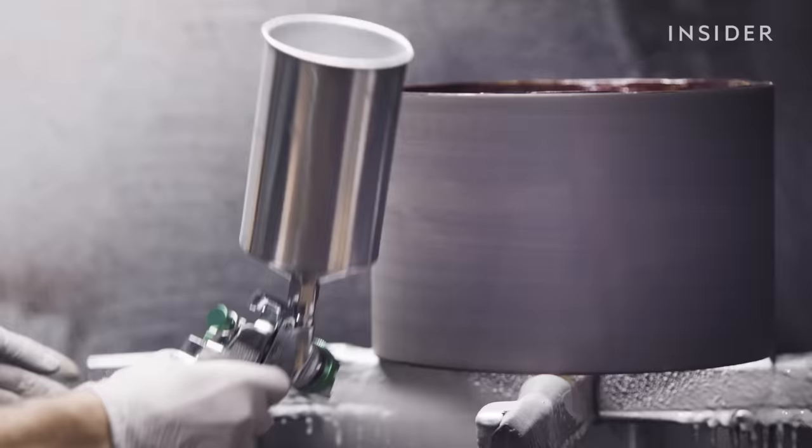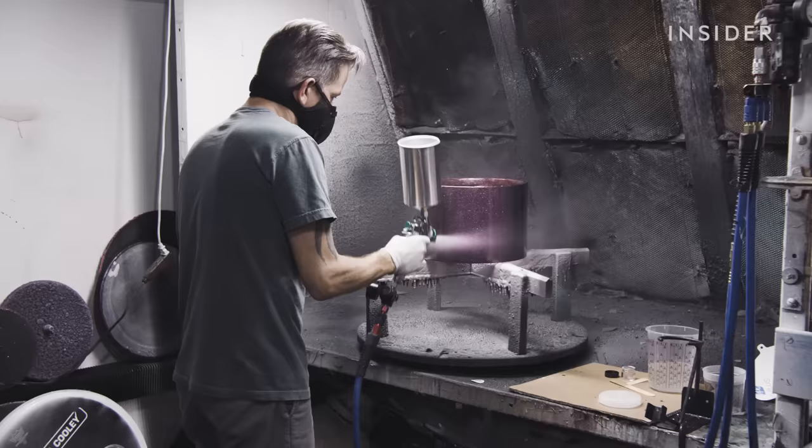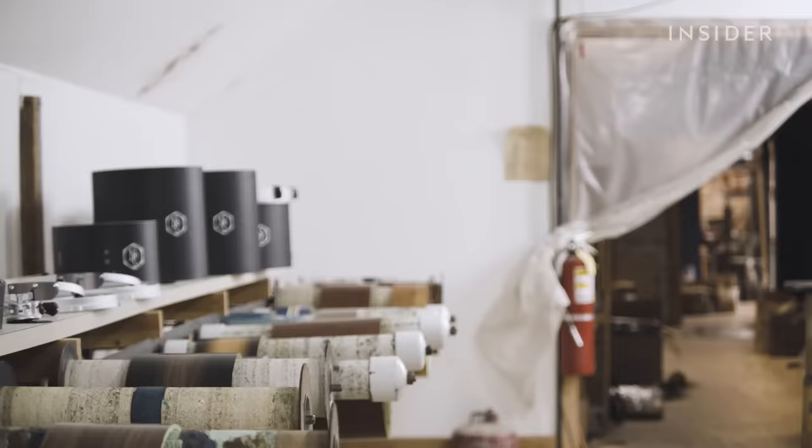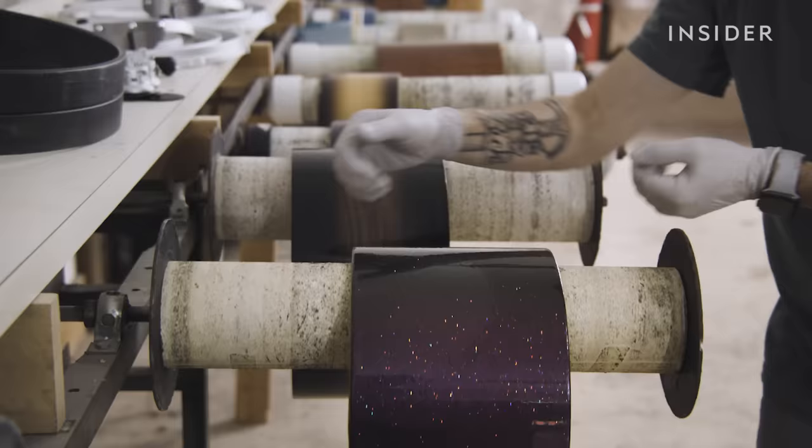If the wood doesn't pass Nick and Jay's standards, it goes to Lou for painting. For this drum, he's adding a sparkle coat. He brings the drum over to these rollers to dry it evenly without drips.